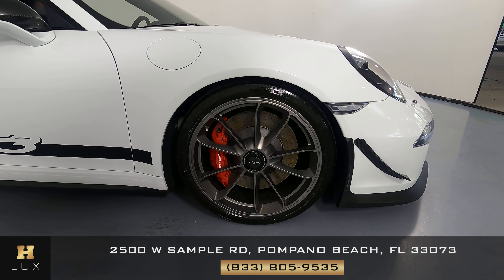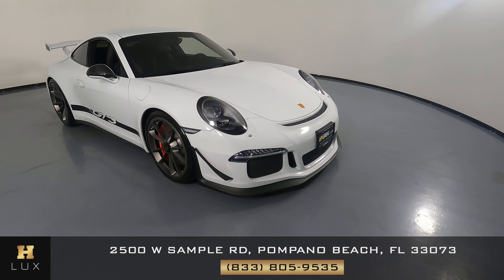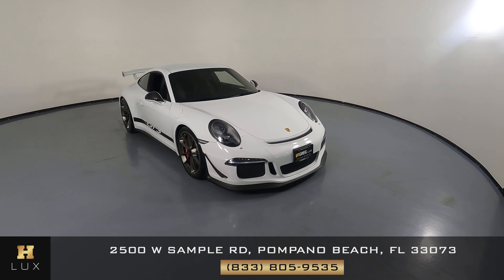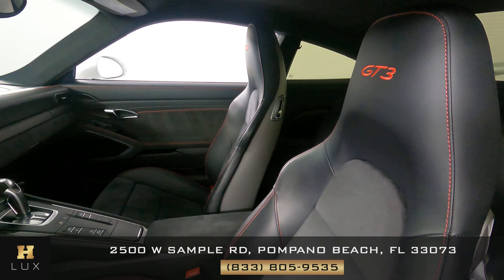And the last fender and wheel here — I'm not seeing any scratches on the fender. The wheel is in good condition. So the exterior of this car is in good condition.